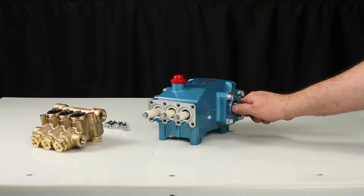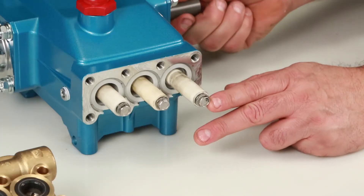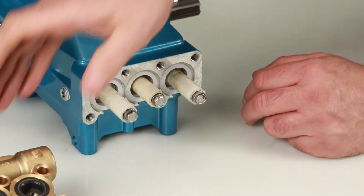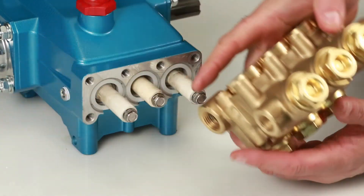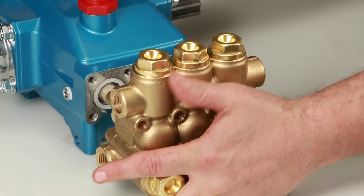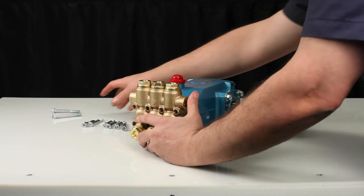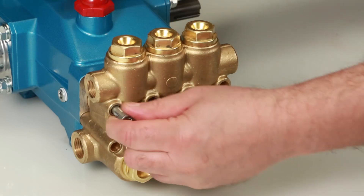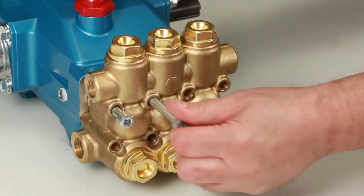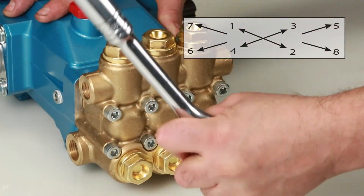Before reinstalling the manifold, rotate the crankshaft so the outside two plungers are even at the furthest distance from the crankcase. Install the manifold by hand, ensuring even alignment. Install the eight hex socket head screws. Tighten using the appropriate cross pattern for even alignment using a 6mm Allen wrench. Torque to specification.